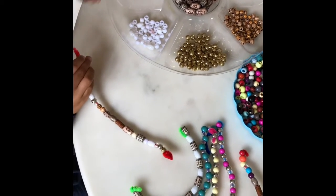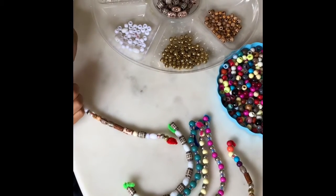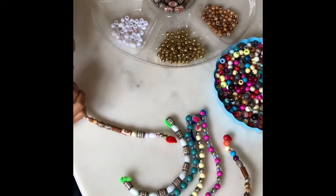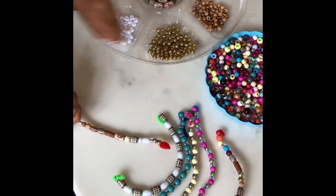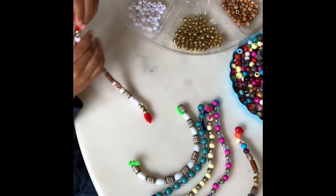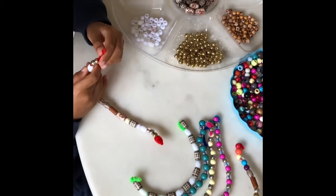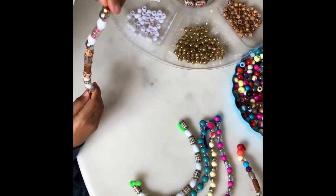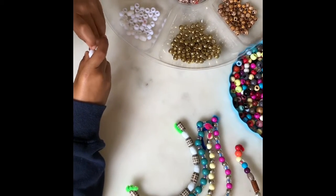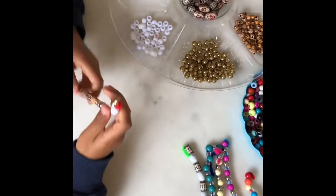Now you should be quite near the end. You don't want to get exactly to the end because then it won't work that well. You should have about an inch left at the top. Once you've made your long bracelet bit, you fold this bit in and tuck it into the bead that's closest, so that it stays like that. Now you've made your own snakey bracelet!